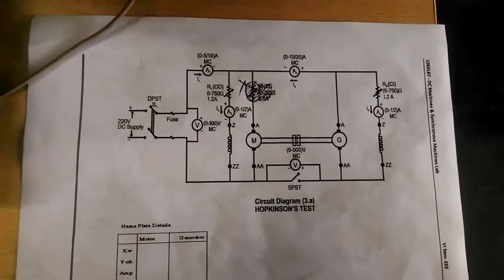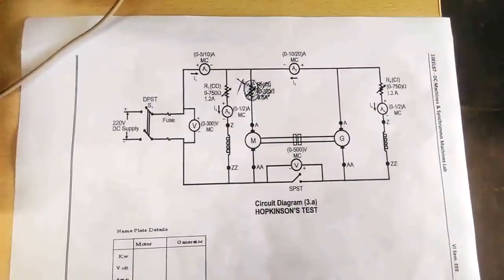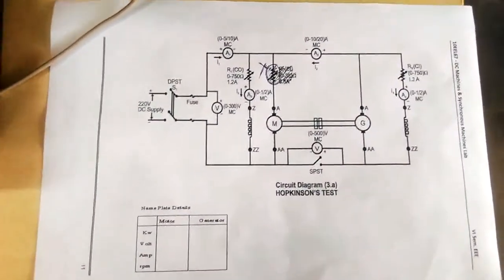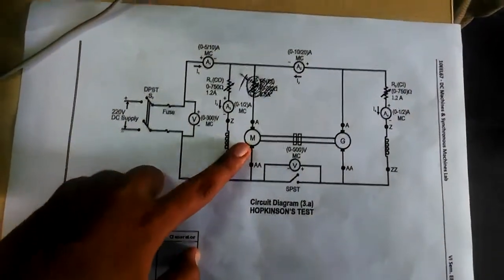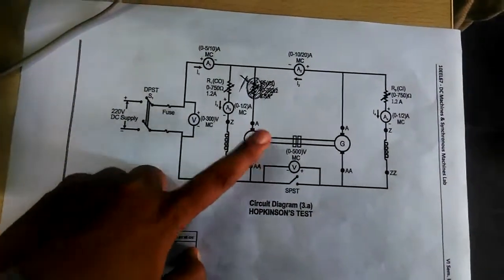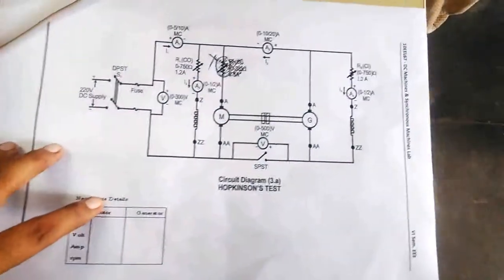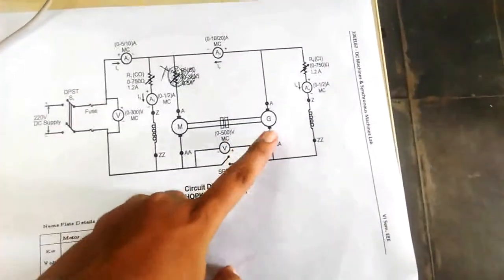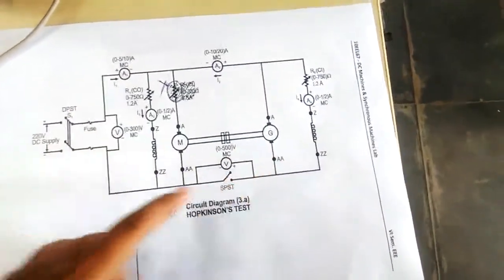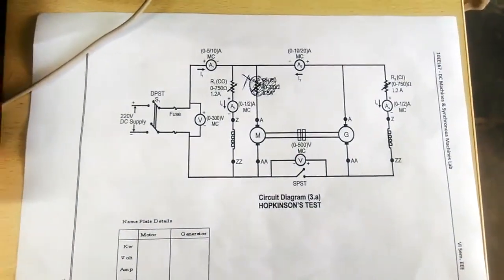We are conducting an efficiency determination by the Hopkinson test on a DC shunt motor. The test is conducted on two identical machines — one running as a motor and the other as a generator. It is also known as the regenerative test because the generator supplies power back to the motor.